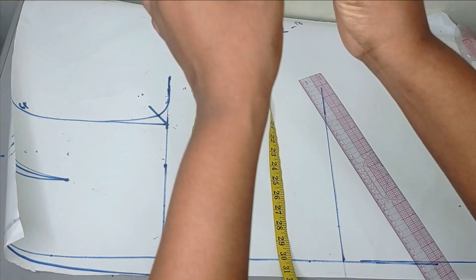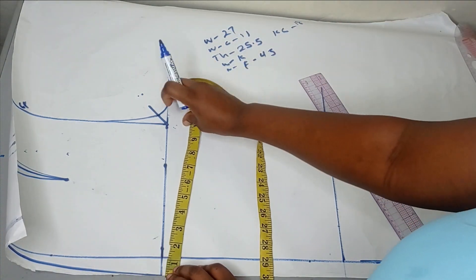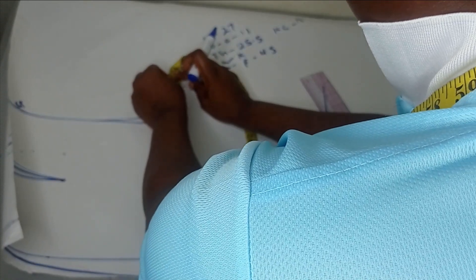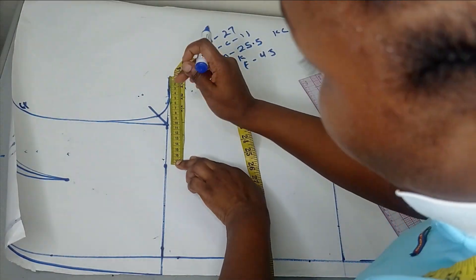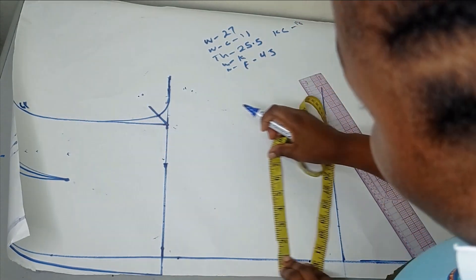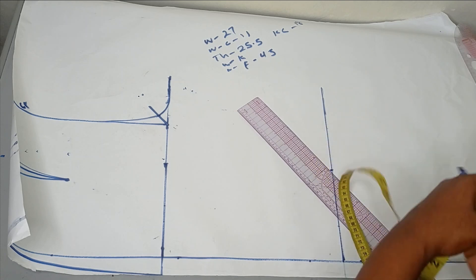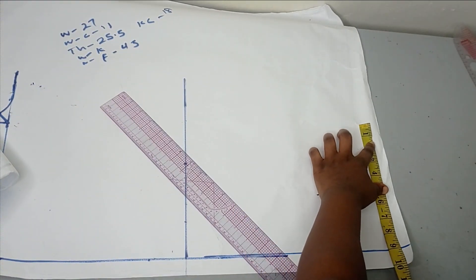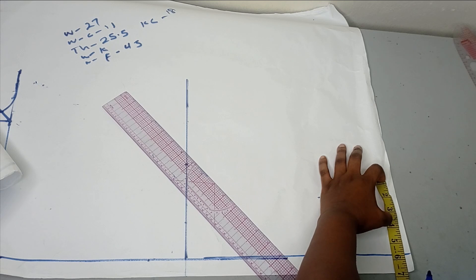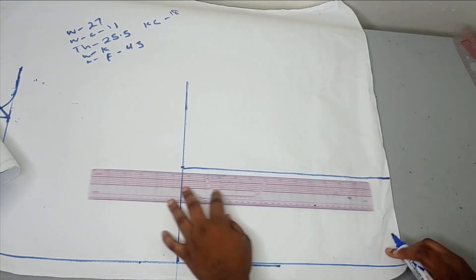To get the gator line, I'll measure the 13.75 and divide it into two. That measurement I'm going to take down, and that's going to serve as my gator line. I'll take that measurement to the floor. This paper is not long enough for my 45 inches so I'll just stop it there and assume that to be my floor length. I'll repeat this measurement here and make it into a straight line to form my gator lines. You need this if you are doing a fitted pant.